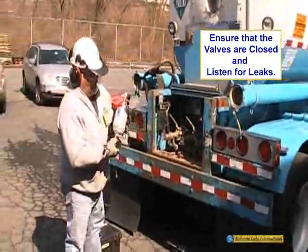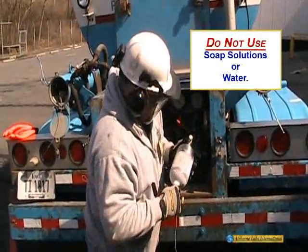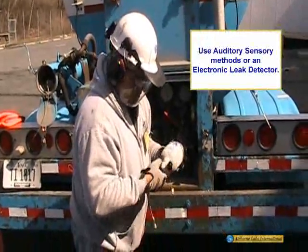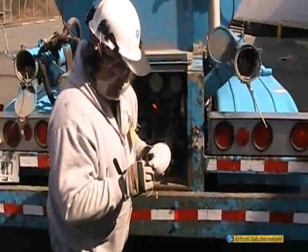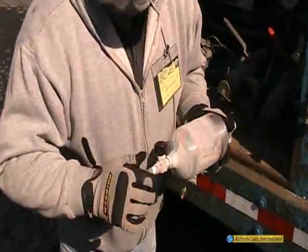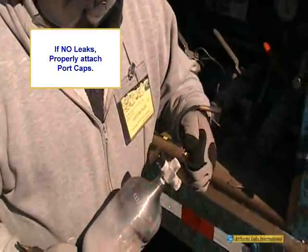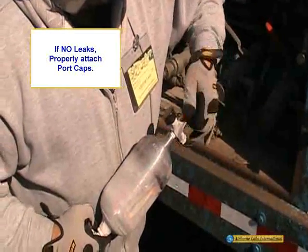Listen for any valve leaks from the cylinder. Do not use any soap bubble leak detection agents or immerse the cylinder in water. Use only audio sensory methods or an electronic leak detector. Do not ship any leaking cylinder. If no leaks are detected, properly attach all lanyard-secured port caps and ensure that all needed sample ID information is entered onto the sample ID tag and analysis request form.